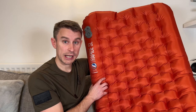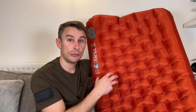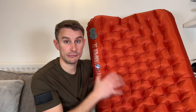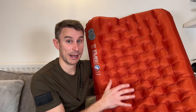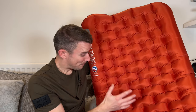Here we have the Big Agnes Rapide SL insulated sleeping pad fully inflated. As you can see, it's got these lovely raised edges — 11 centimeters on either side — with nine centimeters in the middle, which makes it so comfy. It has offset cells which help keep all the insulation in place and ensure all the heat your body produces is reflected back up into you, keeping you really warm. It's got a really nice soft feel — not too noisy at all. And I love this burnt orange, copper, terracotta type colour it comes in.